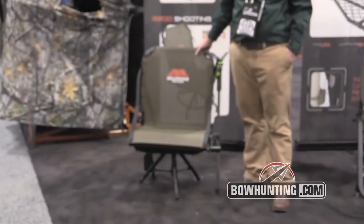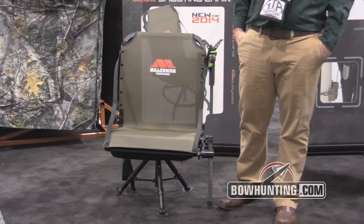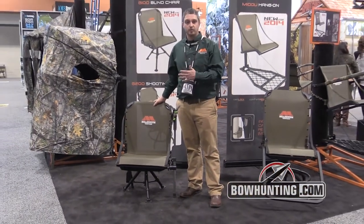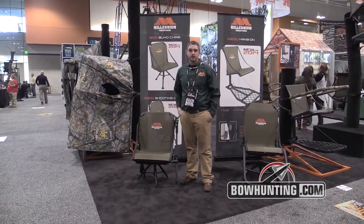It's lightweight for you to carry around. It's good for the turkey hunter or the run-and-gun type guy. Sets up to the perfect height for a blind, so it's going to work out good for you there. This seat will fold up, pack up real easy — quick and simple. Pack up and set up is probably about five minutes. Then you can carry it on out of the woods and you're ready to hunt.